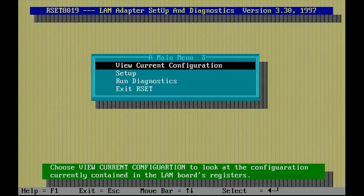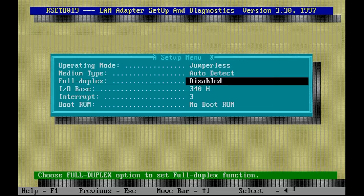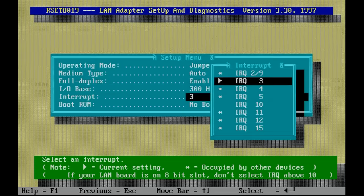In the setup we set the operating mode to jumperless since we're configuring via software. I'm setting the medium type to auto-detect — you can choose between 10BASE-T and 10BASE-2. I'm enabling full duplex mode, setting the I/O to 300, and the interrupt to 10.